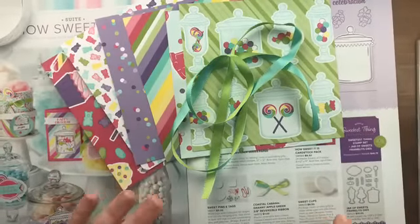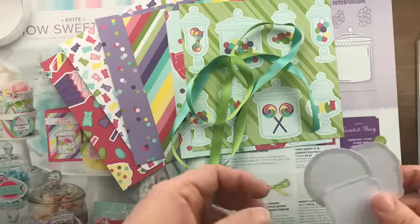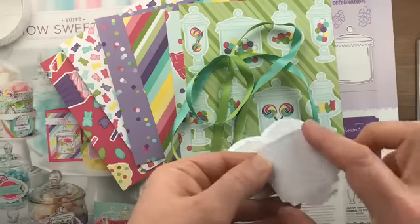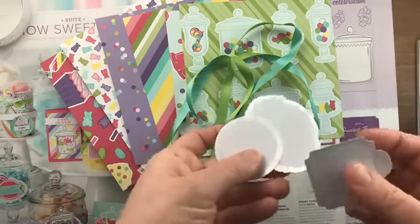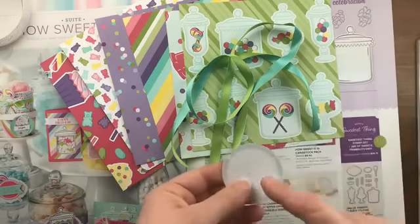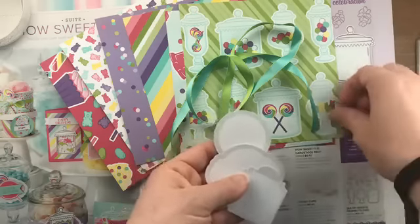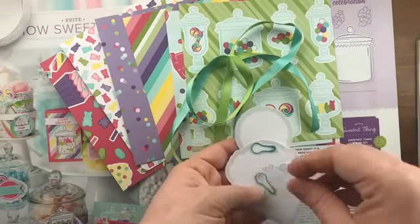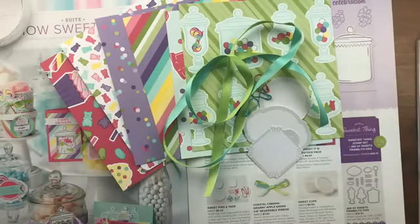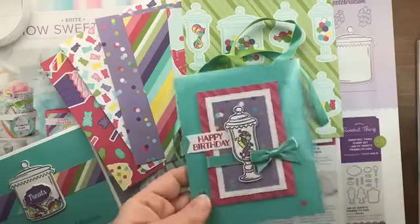The product share includes six-by-six pieces of all the papers. The coordinating ribbon is reversible — one side is coastal cabana blue and the other side is granny apple green — and you'll get a yard of that. The product share also includes one each of the tags, which have a shimmer coating as a border. If you watercolor over them it will resist and still show the cool border. The tags come with clips, and you'll get three tags in your product share.